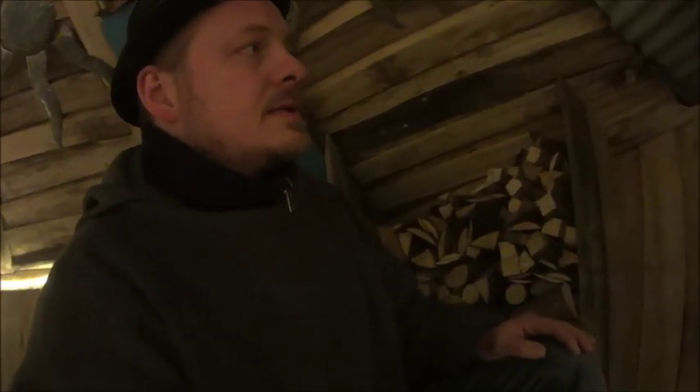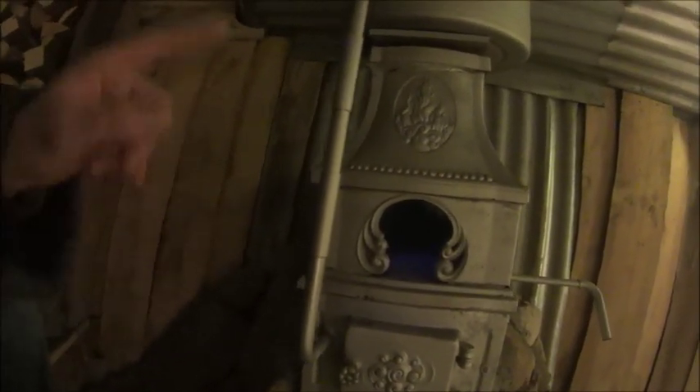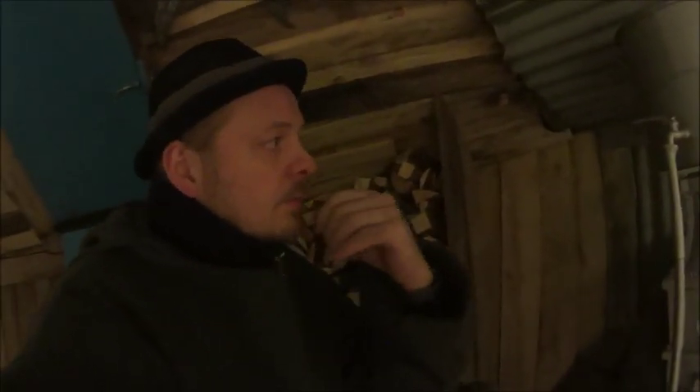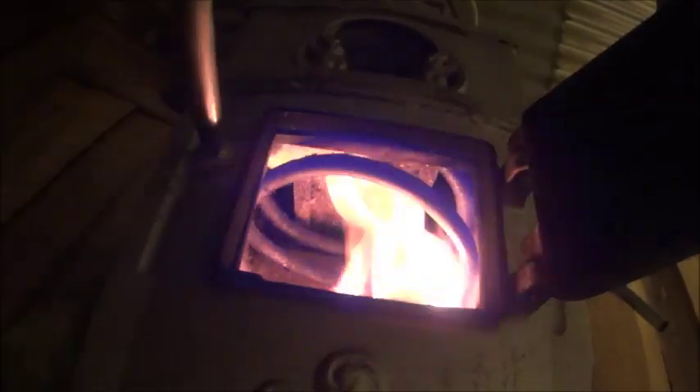And I've built something I found on the internet — a coil. It's a copper tube that I bought, and I filled it with water and it froze, and I made a coil inside the fireplace like that.